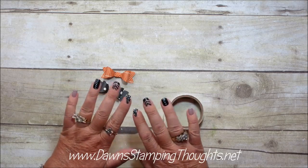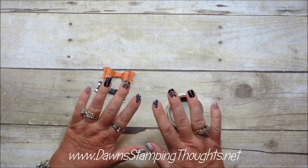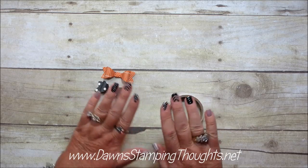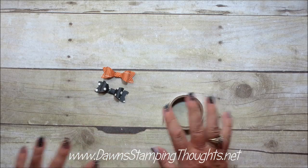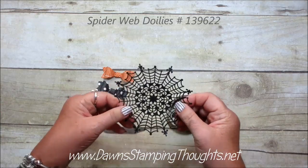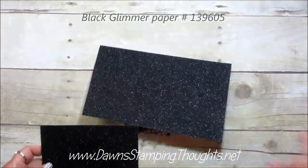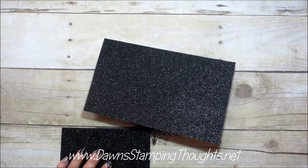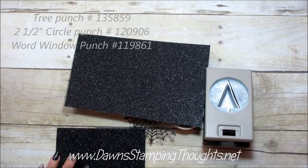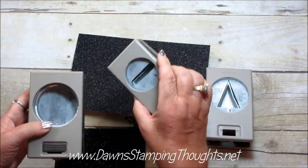My daughter did my nails yesterday — they're so much fun. I told her not to go too crazy, so this is her not too crazy style, but I love them. So for the first hat, we're going to use the spiderweb doilies and the black glimmer paper. The three punches we're going to use are the tree punch, the two-and-a-half inch circle punch, and the word window punch.